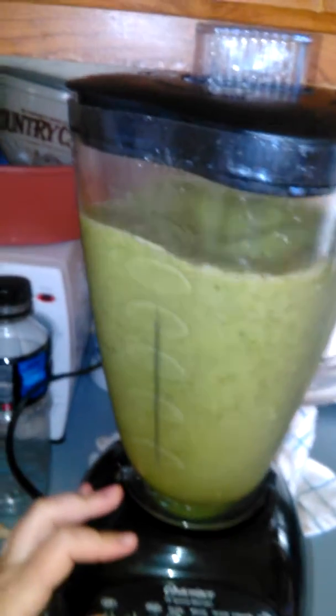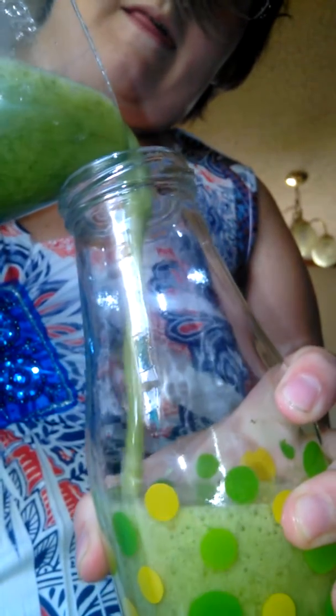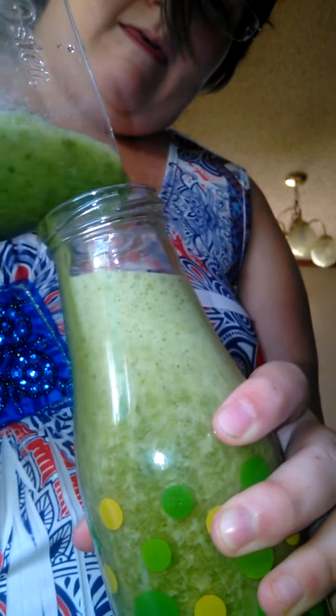And you're done. Then I just pour some of it into this cup over here — this is my favorite cup with its lid. I'll let you watch me pour. I know it might look disgusting but it actually tastes a lot better than it looks. So I'm gonna pour this — I made this cup right now.